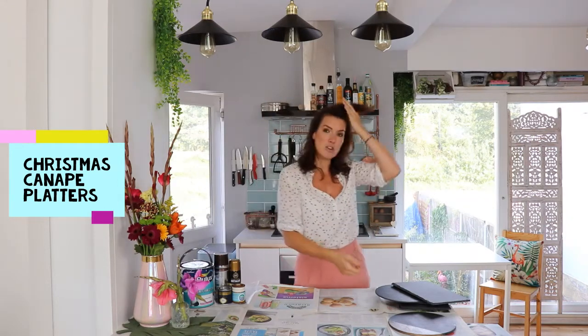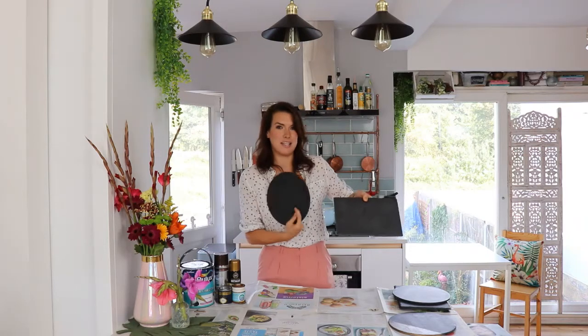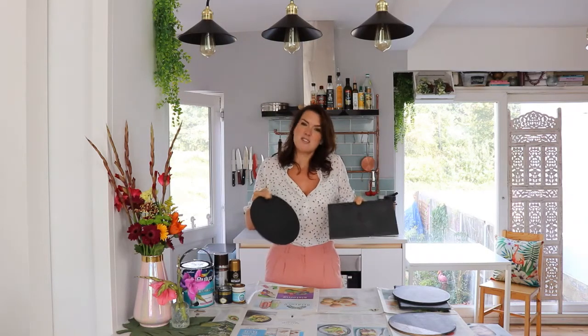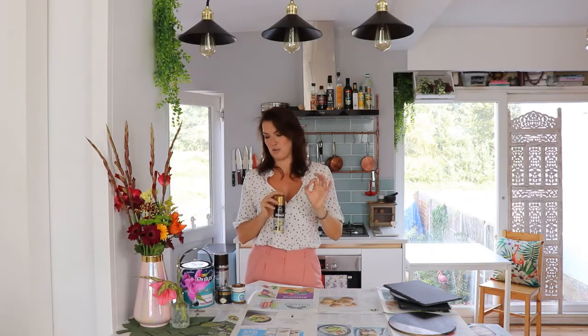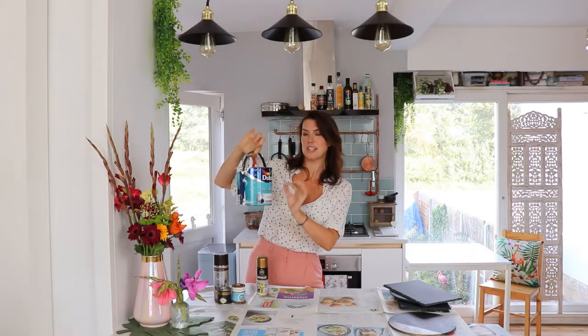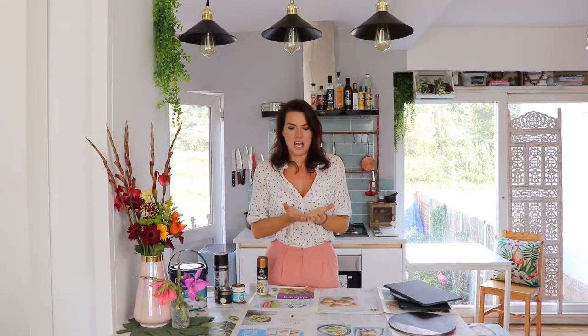I got these from two different people as gifts — a square slate and a circular slate — but as you can see they're quite plain, so we're going to spruce them up. I've got some gold spray paint, and the black and gold is going to look really good. I also have a little bit of white from my bathroom — gold, black, and white is going to look really nordic, really chic.